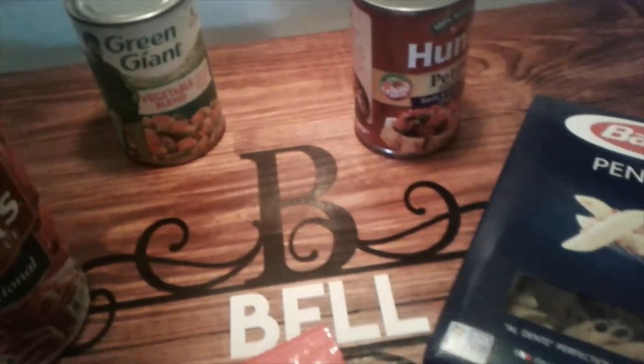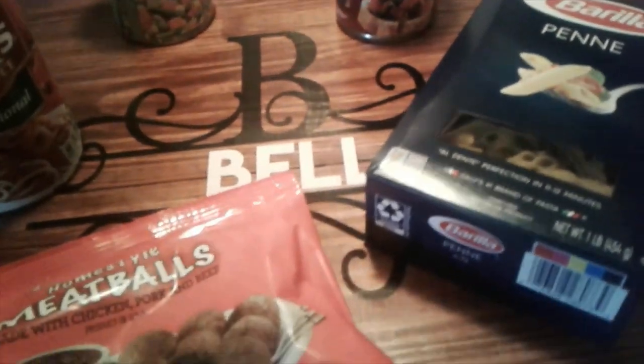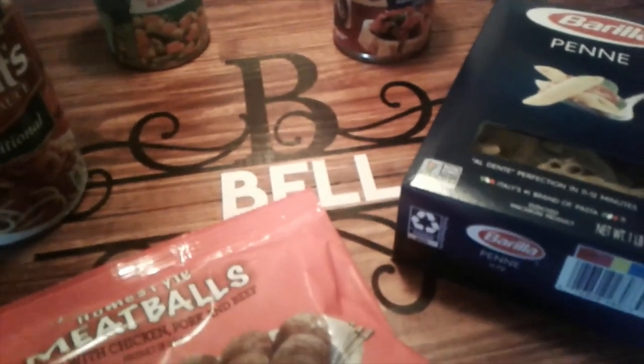Welcome back to She Living. I am your host Angela. Today I'm doing a Dollar Tree dinner challenge and all of my five items came from the Dollar Tree.